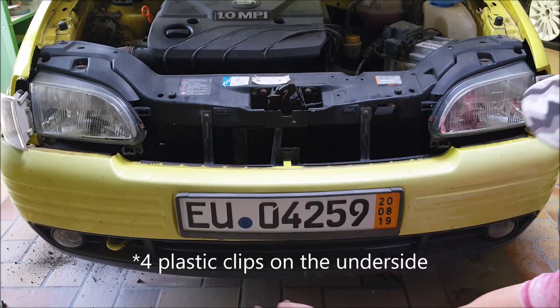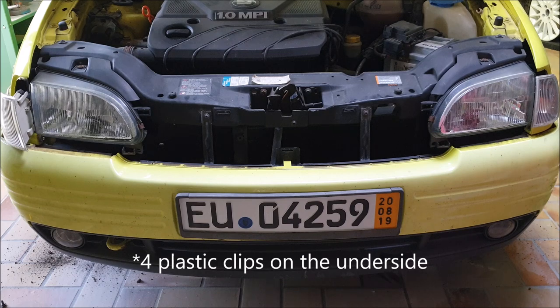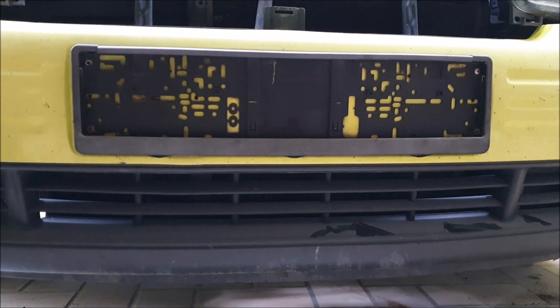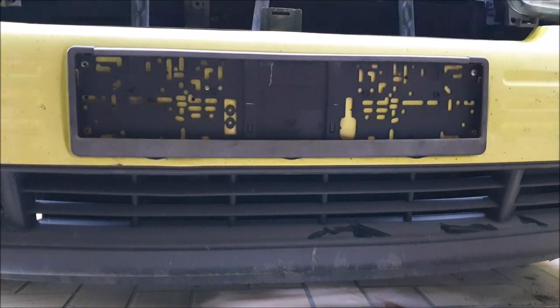And the last thing you need to do are the screws on the underside. So if the bumper still sticks to the car, remove the card for the license plate, because these screws may hold it in place.